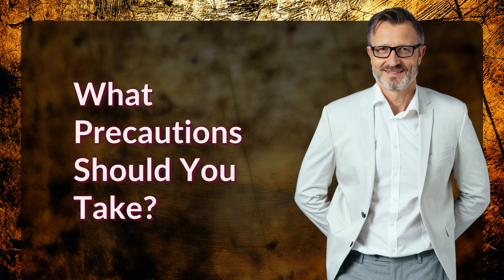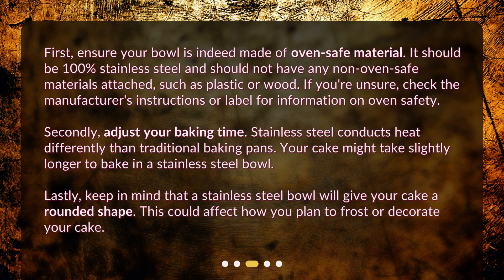What precautions should you take? First, ensure your bowl is indeed made of oven-safe material. It should be 100% stainless steel and should not have any non-oven-safe materials attached, such as plastic or wood. If you're unsure, check the manufacturer's instructions or label for information on oven safety.